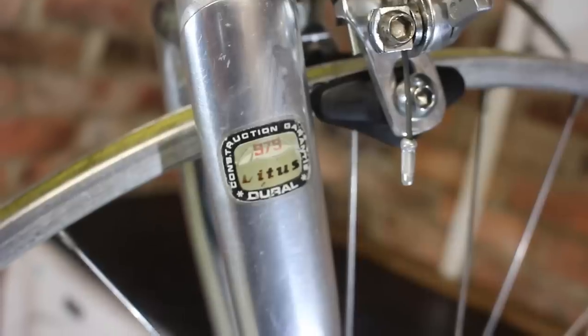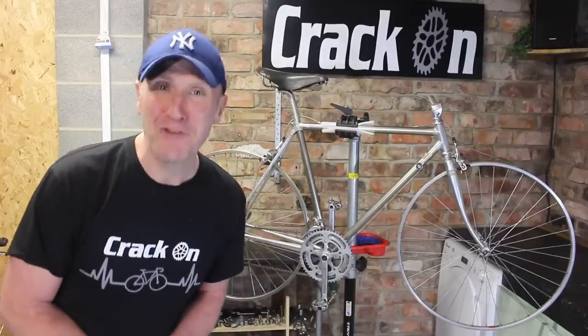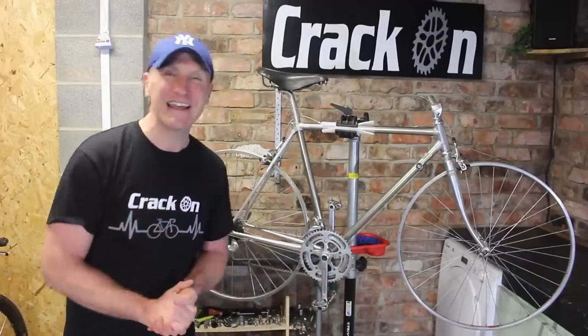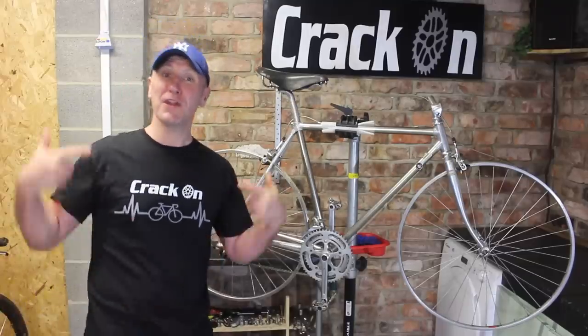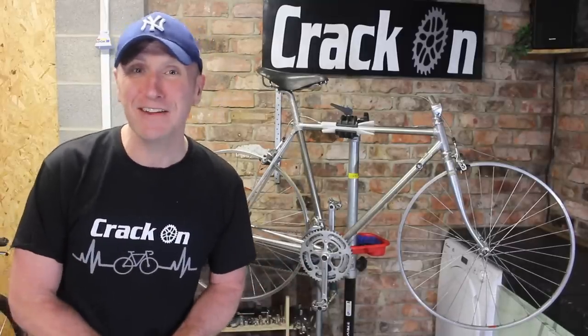Hello and welcome to another bike and another restoration. If you are into your vintage retro road bikes and you're not a subscriber, please click on subscribe — it's completely free of charge. Other than that, why not click on some merchandise below, because it really does help keep this channel alive.